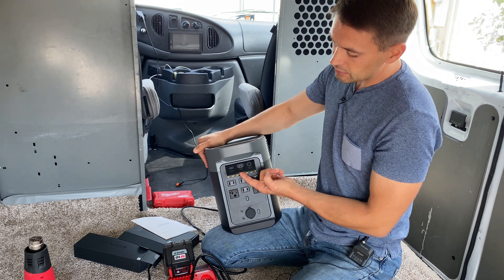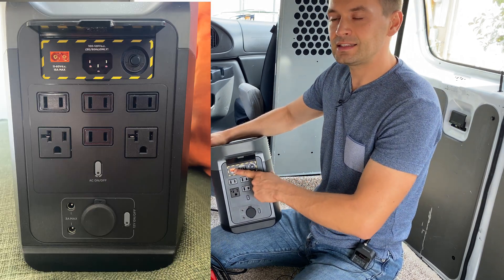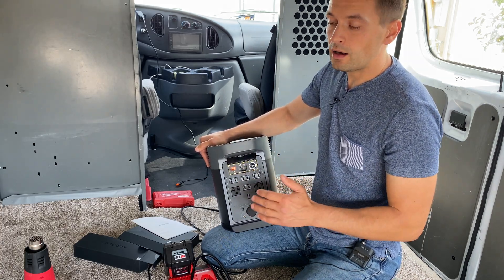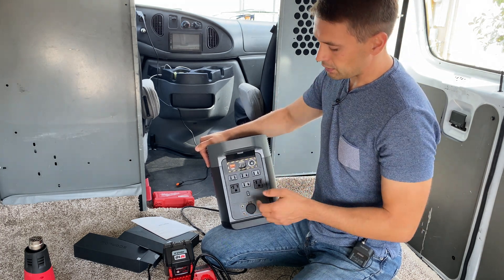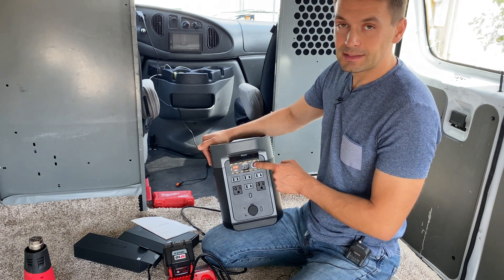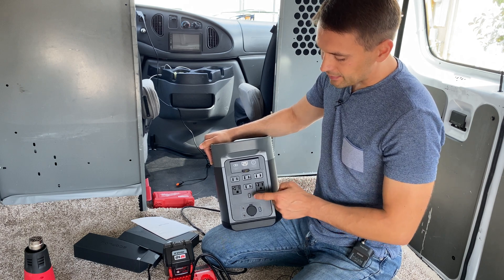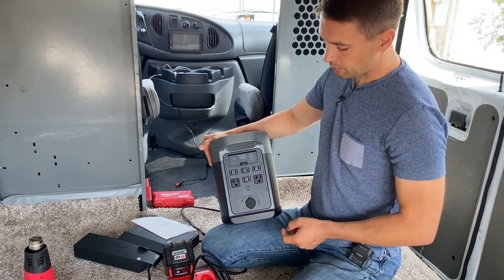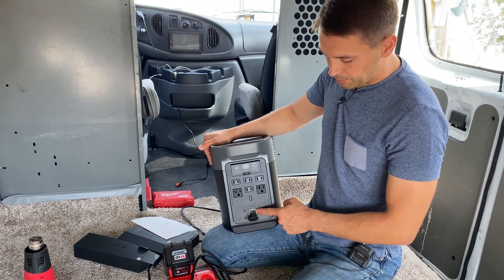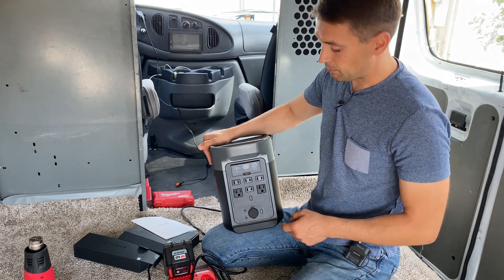On the back, under a cover, we have input ports: an XT60 connector for solar panels or any other power supply such as a car cigarette lighter, and the AC input. We also have a resettable fuse, six AC outlets which can be activated or deactivated by a separate button, a 12-volt accessory port at 8 amps maximum, and two 5521 ports with 3 amps maximum.